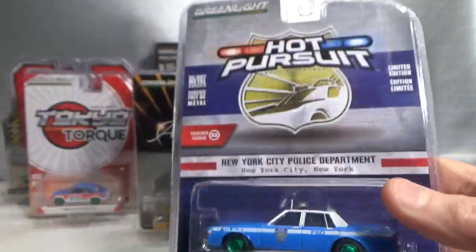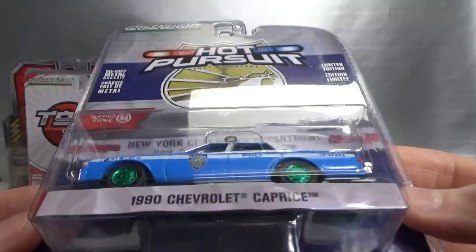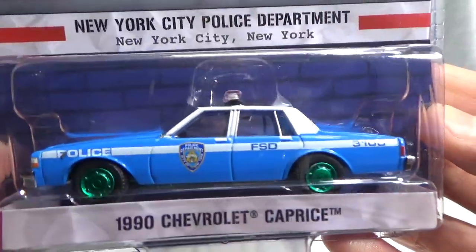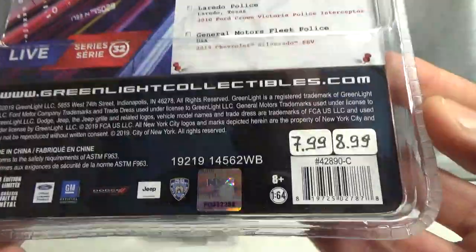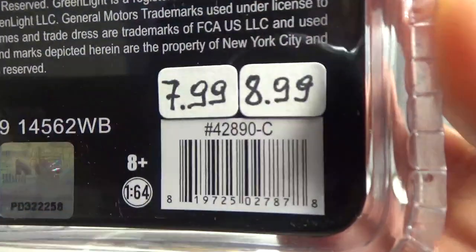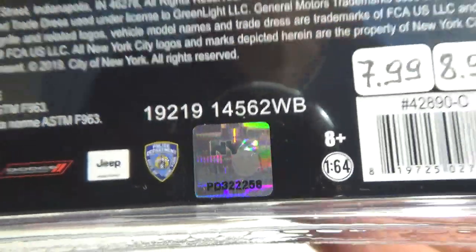This is the other Hot Pursuit item I have, from the New York City Police Department — the 1990 Chevrolet Caprice. I'm not going to open this one because I'm keeping that for a New York City episode. Here are the numbers, and here's the New York City hologram licensing sticker.